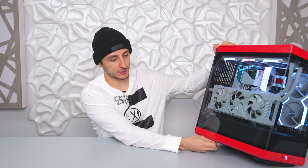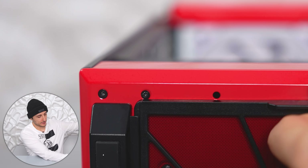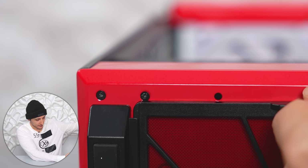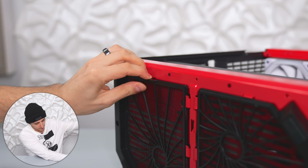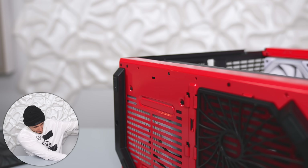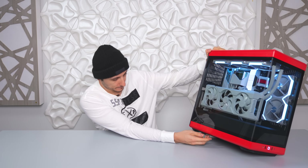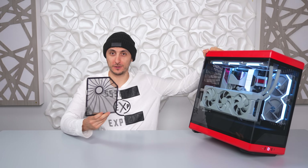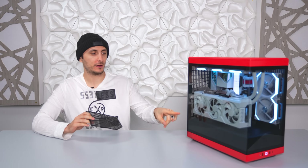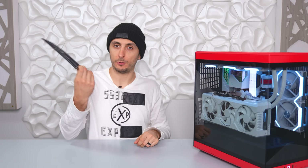One area they can improve is the filter integration, specifically the bottom fan filters. The one closer to the back is really difficult to pull out — it comes in contact with a rivet pin inside the case, so you have to pull the filter away from the case as you're sliding it out. Even knowing how to do it, it's still difficult. The other filter doesn't have this issue since you pull it out from the back.